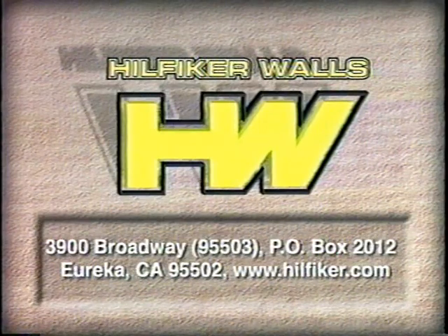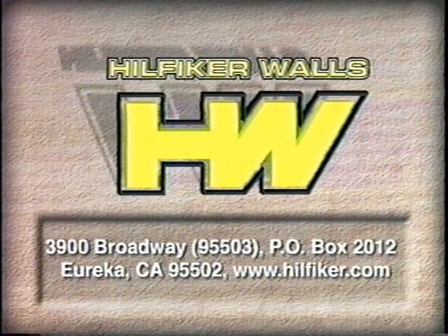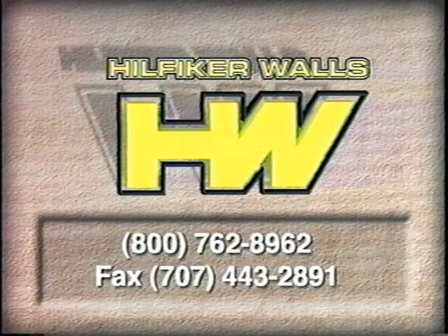Remember, the Hilfiger welded wire wall system is simple and fast to use. But if at any time you have a question, we have qualified representatives ready for you on our toll-free line.